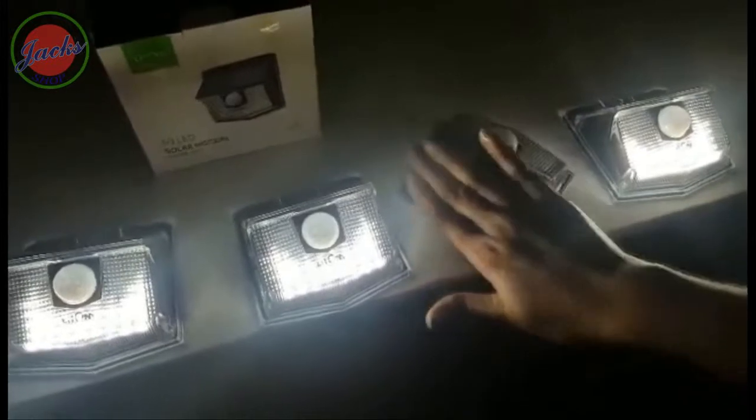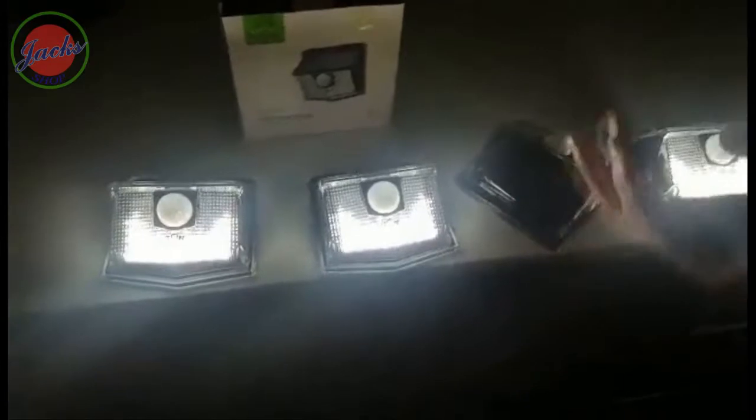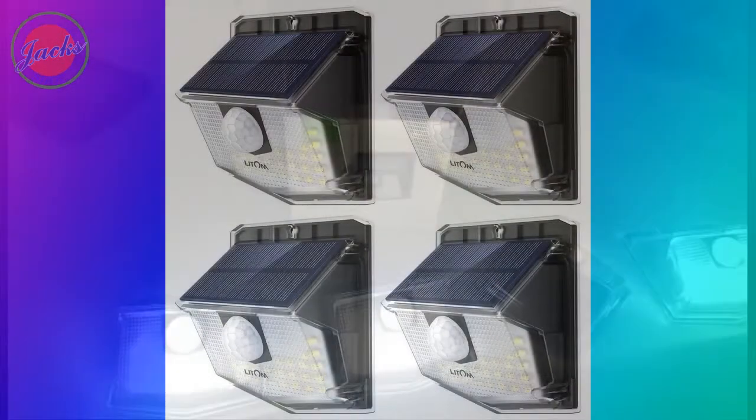Just make sure you clean the panel whenever you see it's dirty, to give it a longer life. So yeah, this is it — I hope you guys like the video of these solar lights. Thank you.